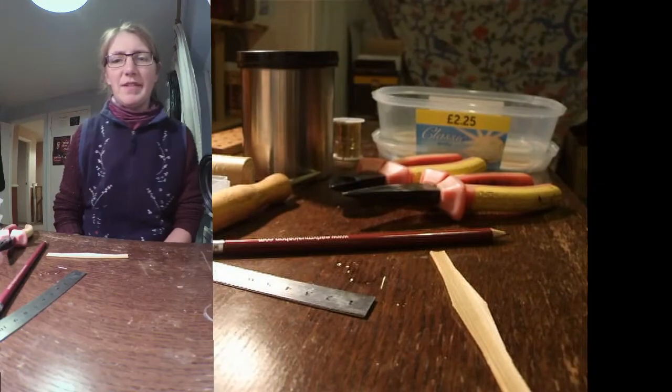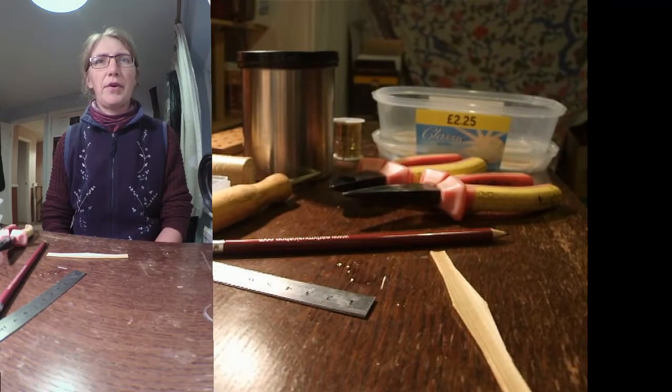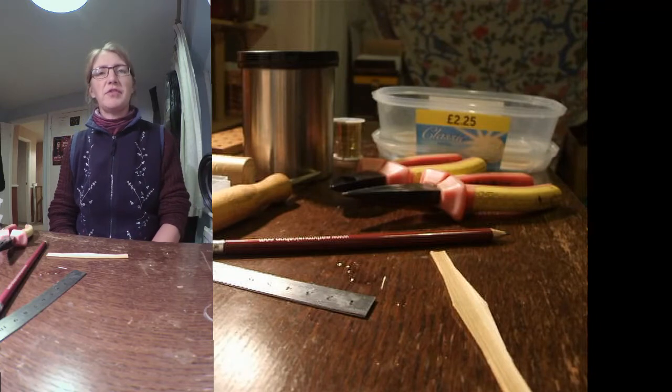Hello and welcome to this video, which is part of a series I'm making on how to make reeds for shawms and for kirtles or dulcians.